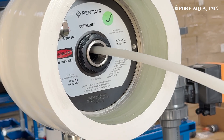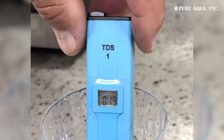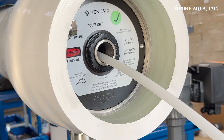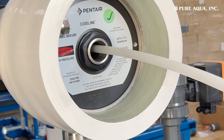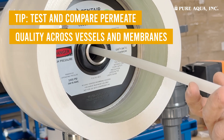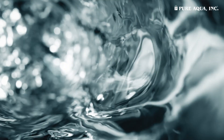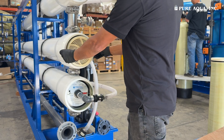Pull the tubing back approximately 40 inches to reach the last membrane in the pressure vessel. Use a handheld TDS meter to test the water quality at this point. After testing the last membrane, pull the tubing back another 40 inches to test the second-to-last membrane. Repeat this process, pulling the tubing back in 40-inch increments until you've tested all membranes in the vessel. Compare the TDS readings from each membrane — the membrane with significantly higher TDS or different water quality is likely the faulty one. By systematically testing each membrane, you can identify the specific one that needs replacement.